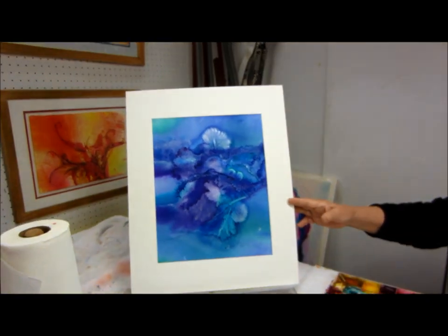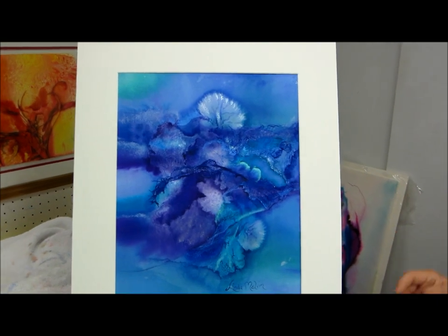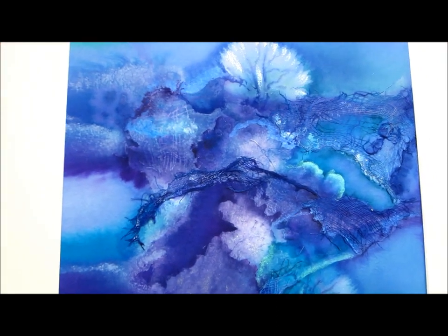This one is a finished piece. These colors are all the same as the colors that we used in this one, but as you can see there is no way you can exactly reproduce it because these colors are on their own.